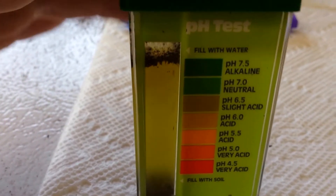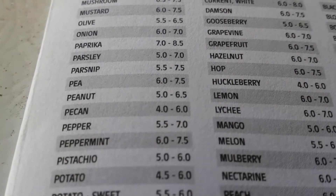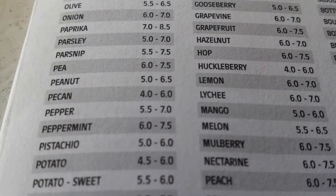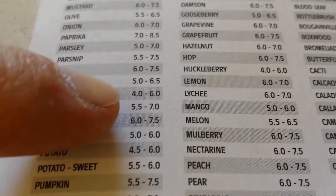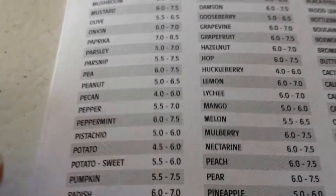For growing peppers, the ideal pH range is 5.5 to 7.0, so we're pretty close. Now onto the next part — testing nitrogen, phosphorus, and potassium.